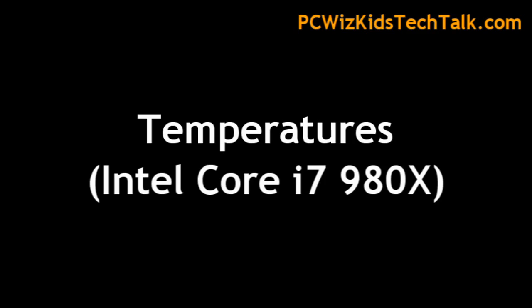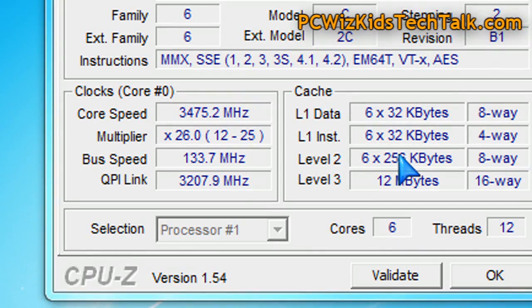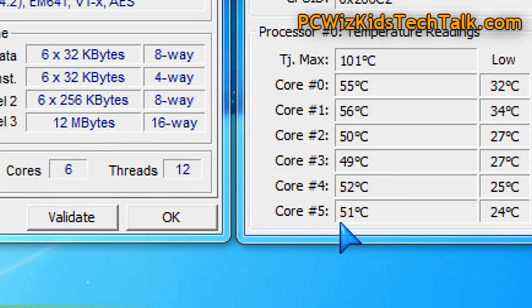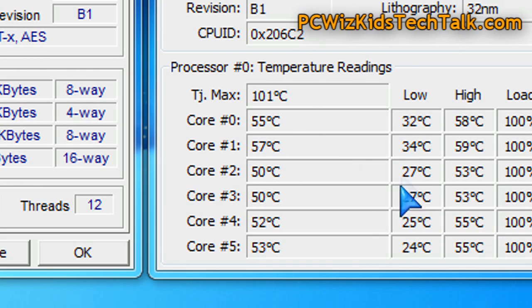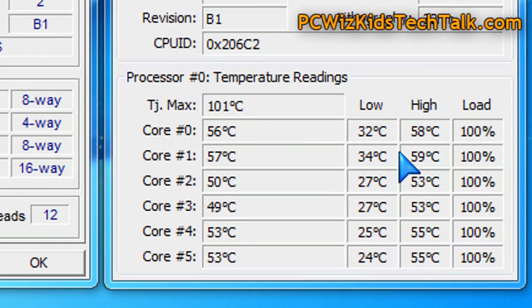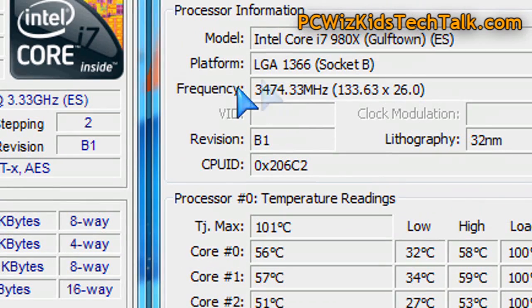Now let's look at the temperatures. With this Intel Core i7 at default speed, so without overclocking, we're looking at about 56 to 57 degrees Celsius max at 100% full load. At no load it can go as low as 25 to 30 degrees Celsius. Very, very good results — I was pretty impressed with this V6 GT cooler running at default clock speeds.